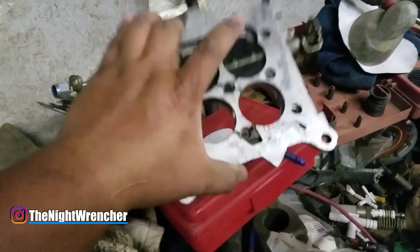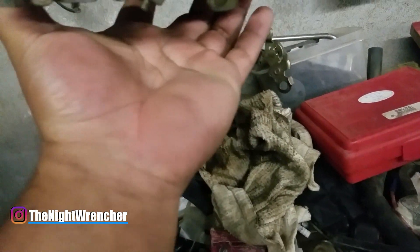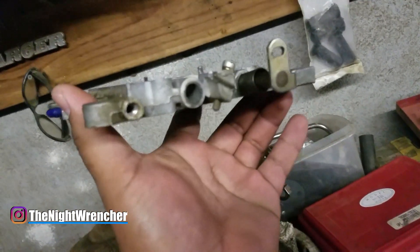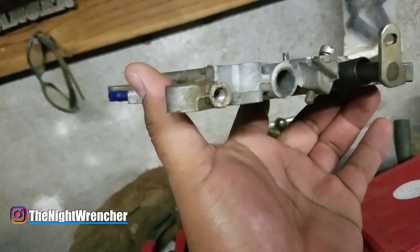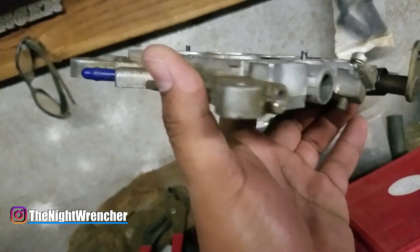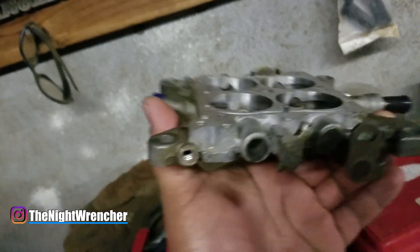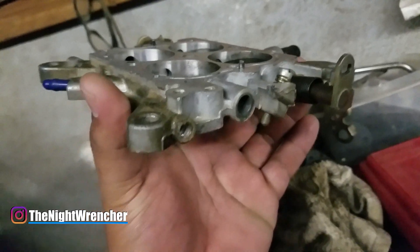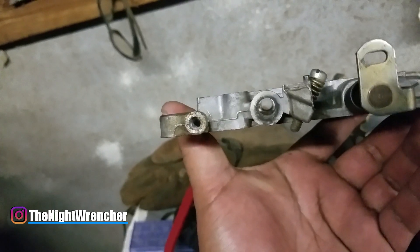All right. So here we are. I've already taken off the base plate off of my 650 Holley and I've already taken it completely apart — you can actually tell right here. You see all the dirt that's right there? It's actually from the carburetor sucking in air through this little passage.